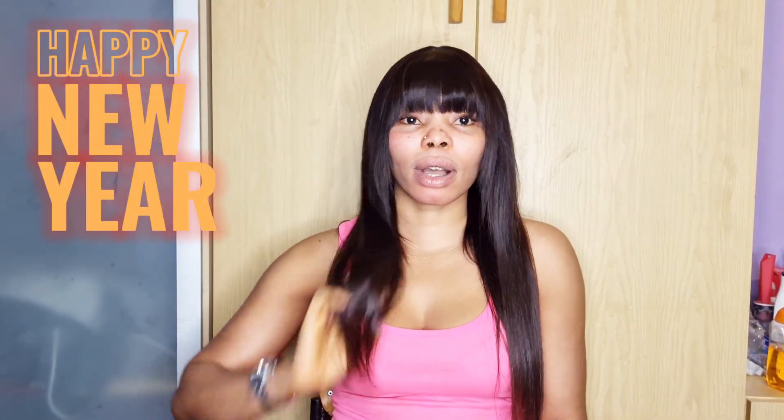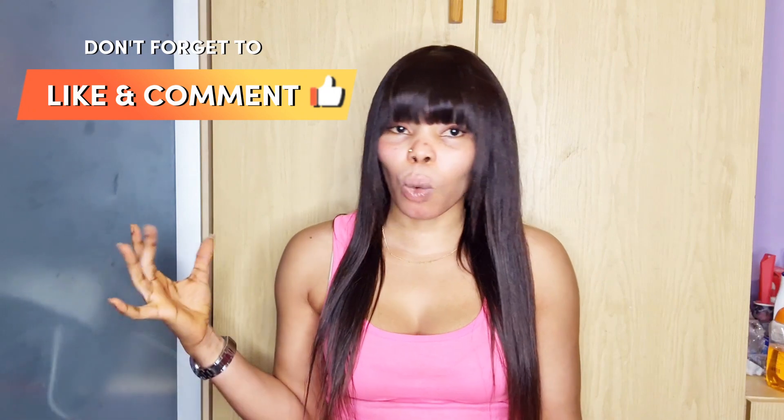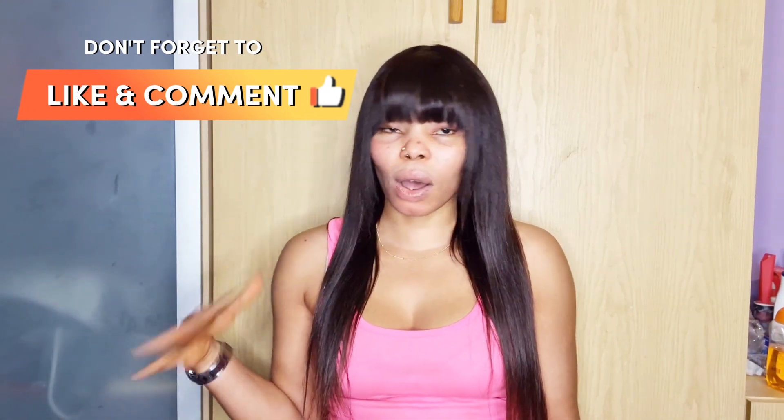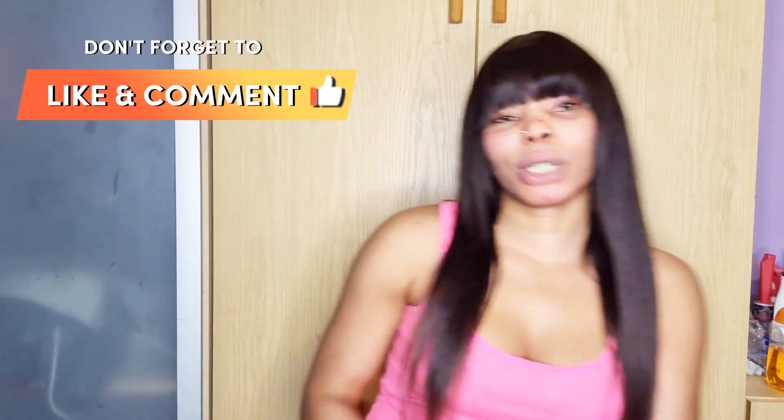My name is Precious. Compliments of the season! In this channel, I talk about good reviews of products. I talk about skin routines — how you can maintain your skin, glowing your skin, lighting or whitening of your skin, and the products that you can use. That is what this channel is all about.